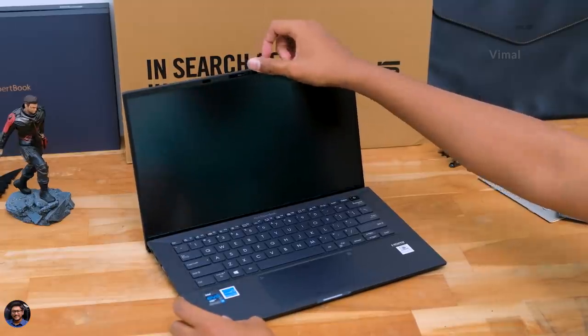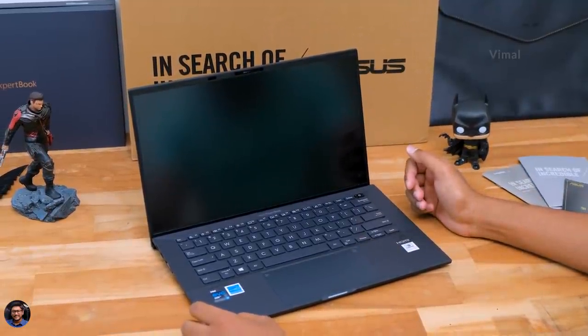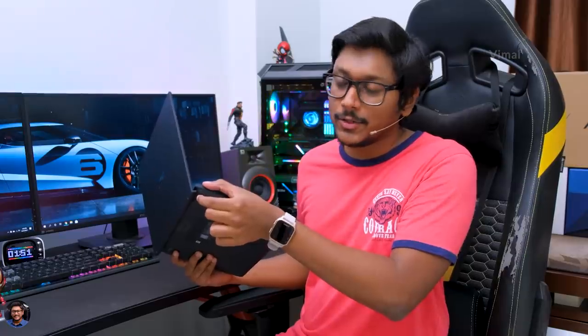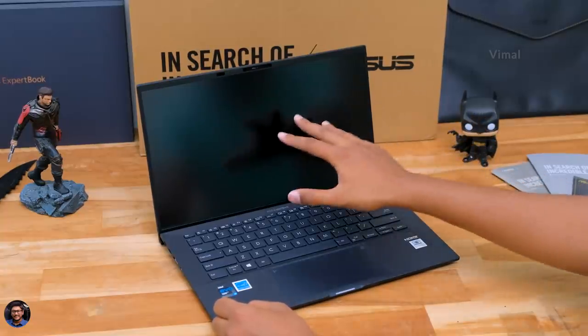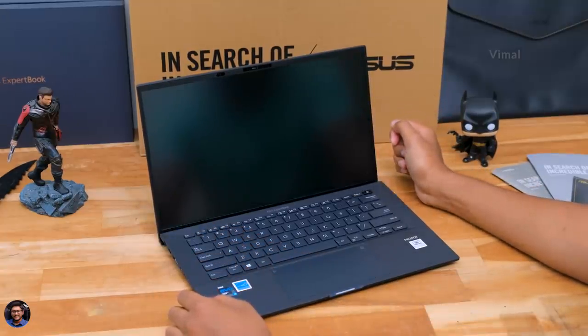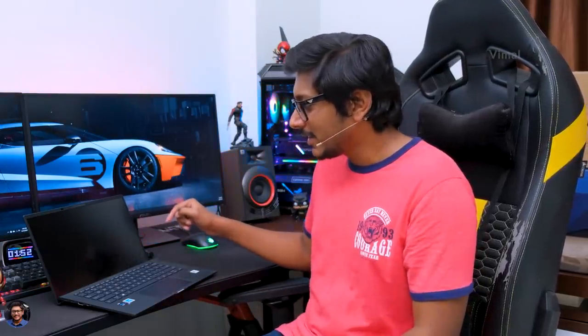Now I'll open up the laptop and show you the interior. As soon as you open it, the first thing you'll notice is the Asus ErgoLift hinge design. Whenever you open the laptop, a small gap is created on the bottom side, which improves thermal performance by allowing better airflow, improves your keyboard typing angle for more comfort, and also improves your audio listening experience. Coming to the display — just look at those bezels. Asus has a four-sided nano edge bezel design with only 4mm thin bezels on all sides, and it looks pretty awesome.